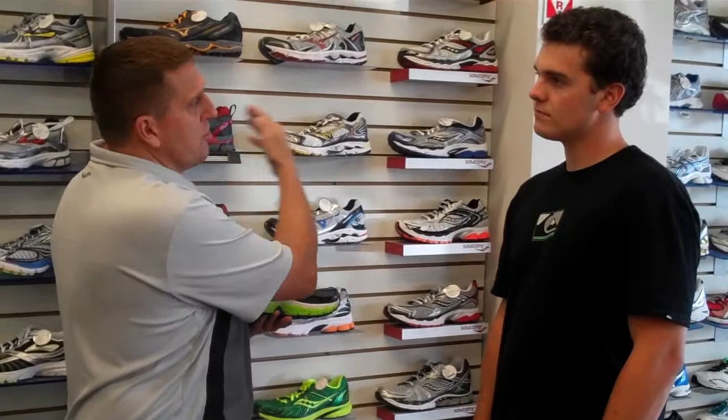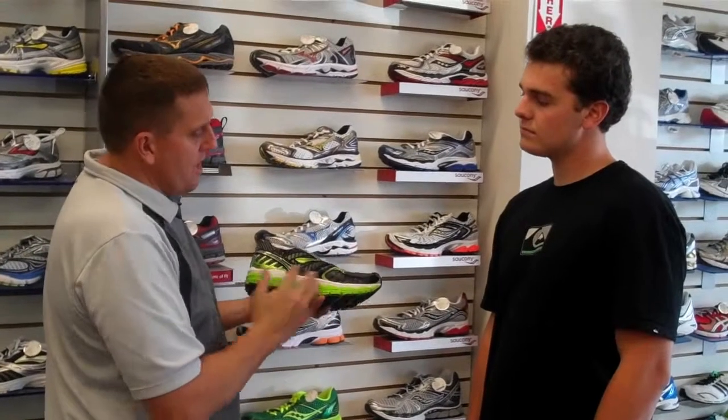And once we figure out what your needs are, we're going to try to show you a selection of shoes that will help make running or walking easier and better for you.